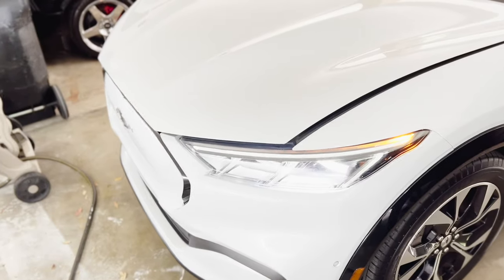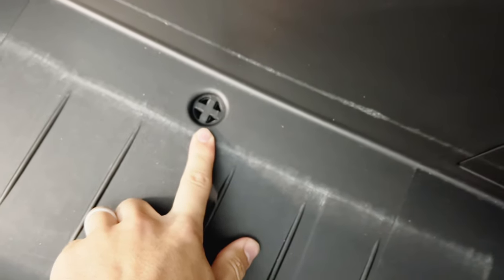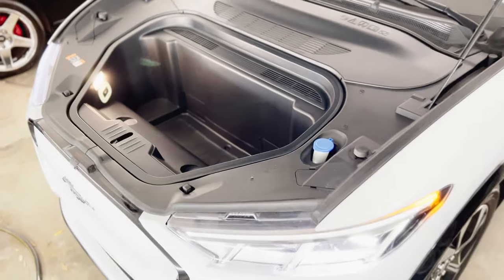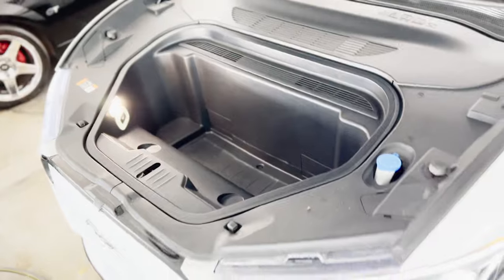Number three I have yet to use, but it's on my list to try. In the frunk — yes, this car has a frunk — when you open it up it's lined with plastic, and in the middle there's a little drain plug. You can actually use the Mach-E frunk as a cooler, and when the ice melts it just drains through the drain plug. It even has cup holders built in.